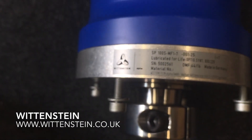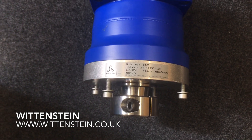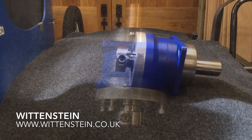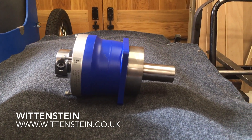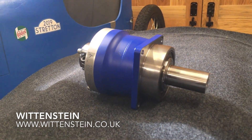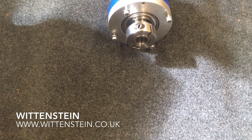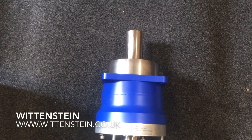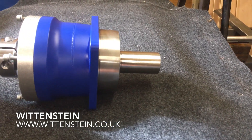I want to say a big thank you to Wittenstein for sponsoring me with this gearbox. Wittenstein are committed to delivering future-proof solutions for their customers. The application stories illustrate how visions are turned into concrete solutions that deliver competitive advantage and set industry benchmarks. This is going to make a seamless drive for the kart, and I really enjoyed working with them. To find out more, please go to the description and you will find a link to their website and a link to the SP Plus gearbox that I am using. Thank you for watching. Please like, share and subscribe. See you next time!